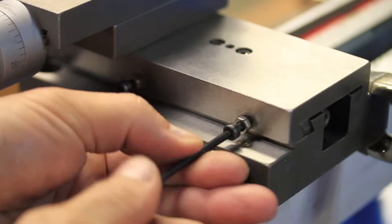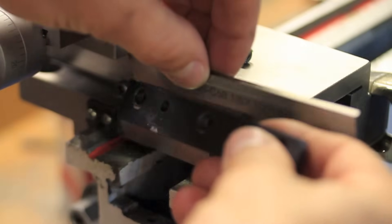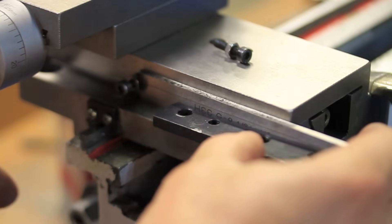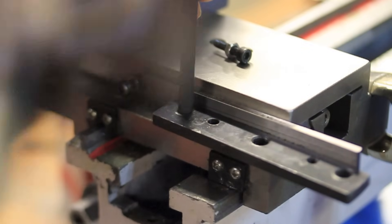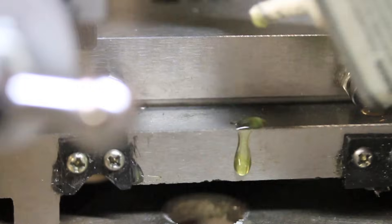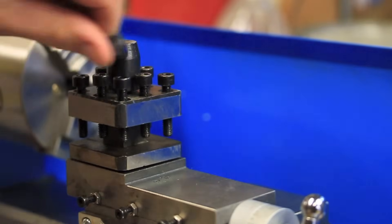I actually did this part of the project ahead of time during the making of the upgraded carriage clamp. While I already had everything apart, definitely check out that video too if you haven't already. I decided to drill roughly a 10mm hole in the carriage to match a stud I found that just happened to fit the old locking handle that came with the original tool post.